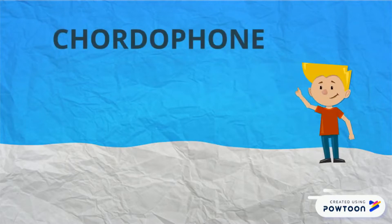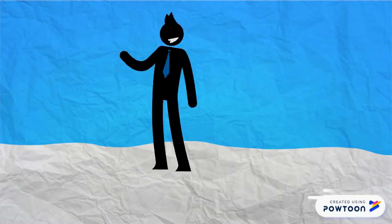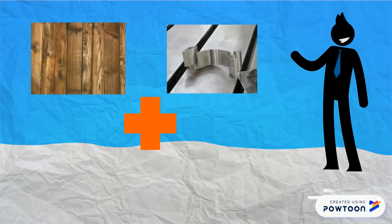It is a cordophone, a plaque string instrument. It is made of wood, metal and other materials.